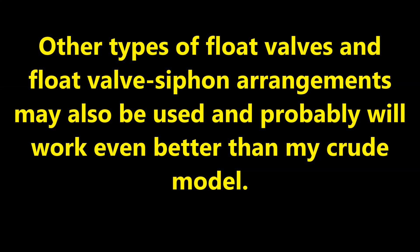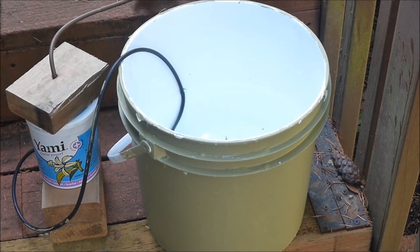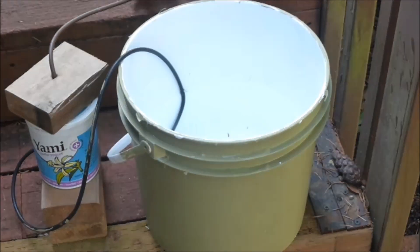Other types of float valves and float valve siphon arrangements may also be used and will probably work even better than my crude model. So there you have it — a float valve siphon device to maintain the nutrient solution level in hydroponic growing containers.